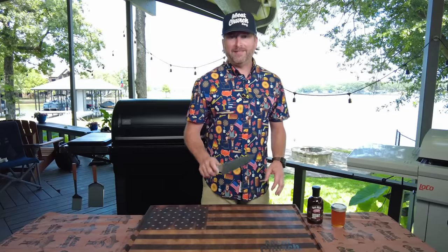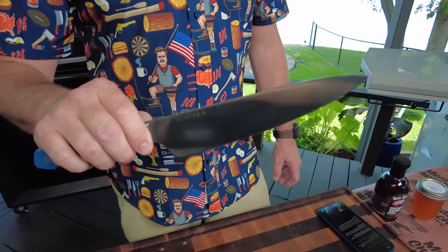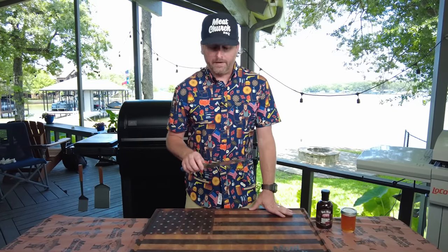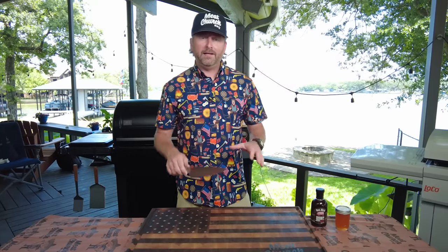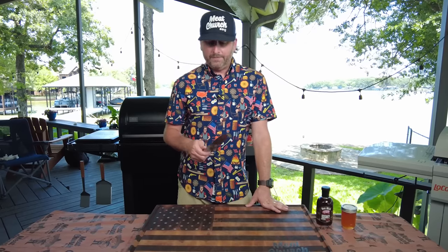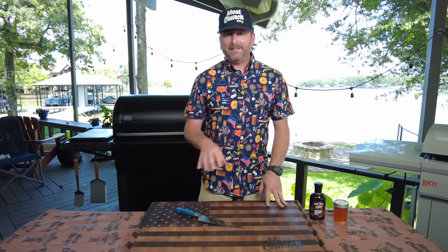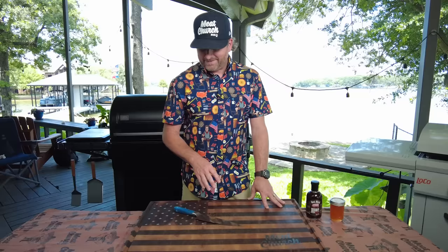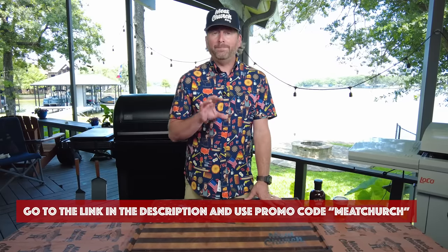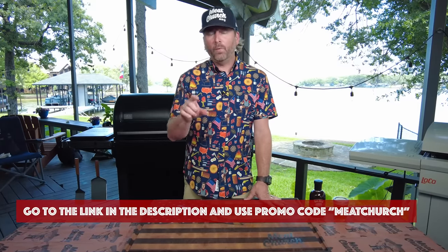While these ribs are cooking, let's talk about this Misen chef knife. You guys ask me all the time what types of knives do you use. The thing I love about this Misen chef knife is it's made from super high quality materials like high-grade stainless steel, so it holds an edge for a long time and you get the knife for a fraction of the price of other premium knives. It's super versatile — this is meant to replace a whole set of knives. We've trimmed our ribs with it, prepared the stuff to go in the wrap, and you're going to see me slice the ribs with it later. If you hit the link in the description and use promo code MEATCHURCH, you'll get 20% off your first order with Misen.